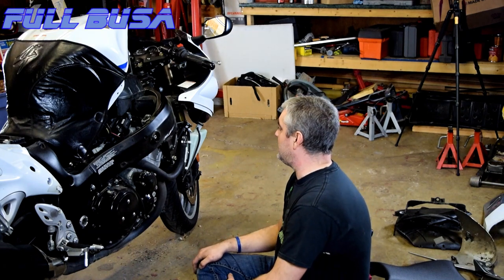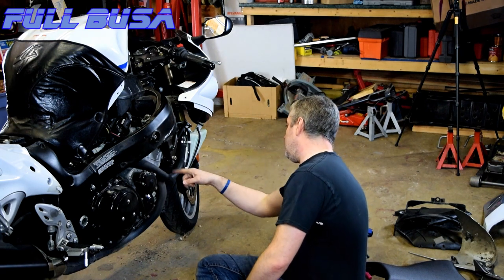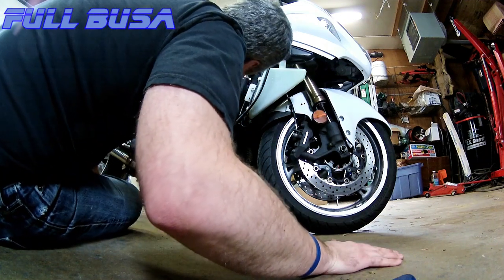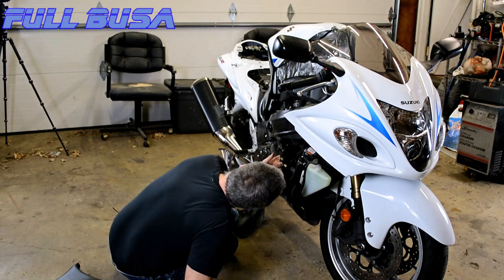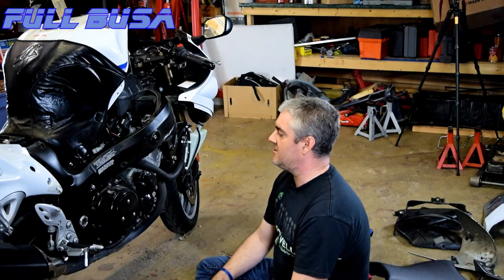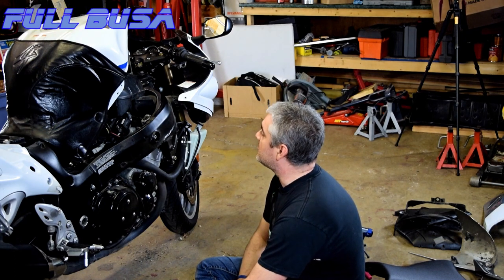But it gives you a chance to take it apart and inspect everything. If you want to know how the T-Rex works, they've got instructions on their site — I'll put a link in the description. This next part is just changing oil, so I'll be back.